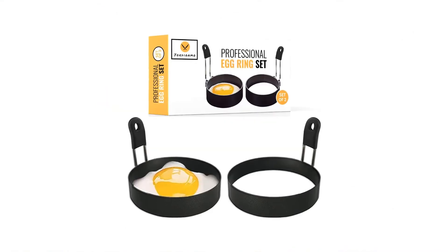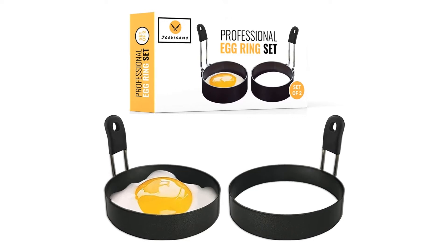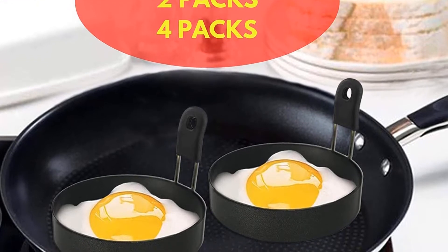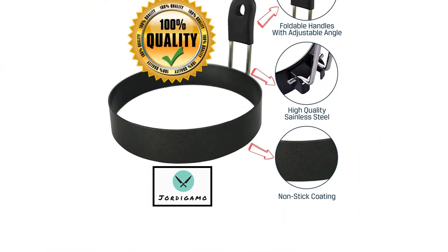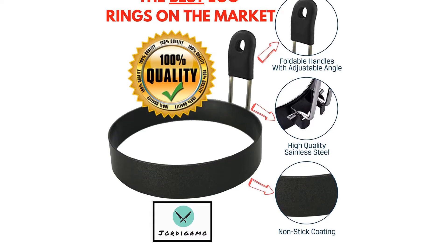Material: stainless steel. Diameter: 3.5 inches. Ring height: 0.6 inches. Dishwasher safe? No. What we love: sturdy metal construction, easy to use, comfortable and foldable handle. What we don't love: non-stick coating can scratch off over time and the handle gets quite hot.